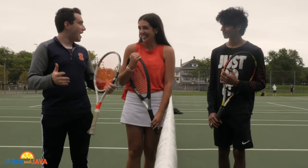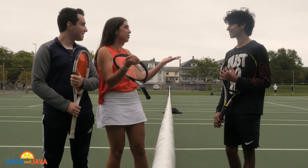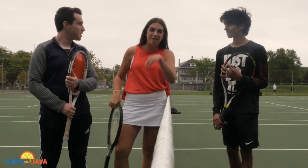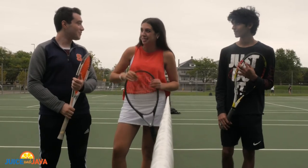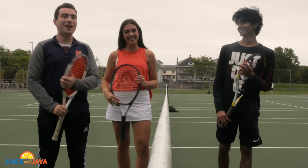Well guys, it is game, set and match here on the tennis court. We had so much fun playing with Arjun here — thank you so much for doing this. I think I'm ready to go out and play now. I am tennis. We got the next Serena Williams here on the court. We'll be right back right after this short break.